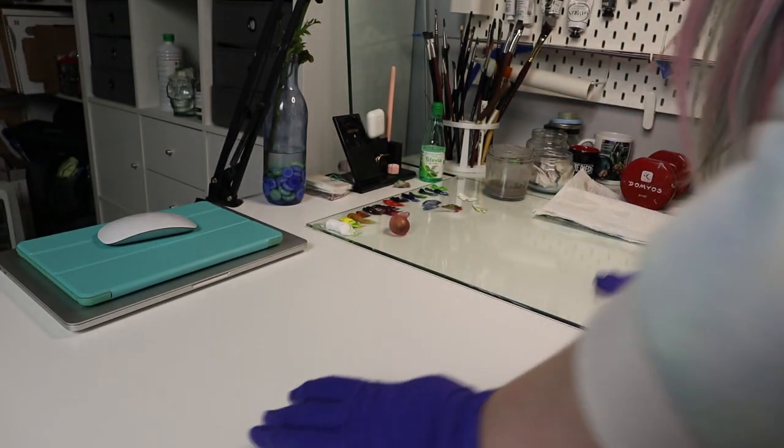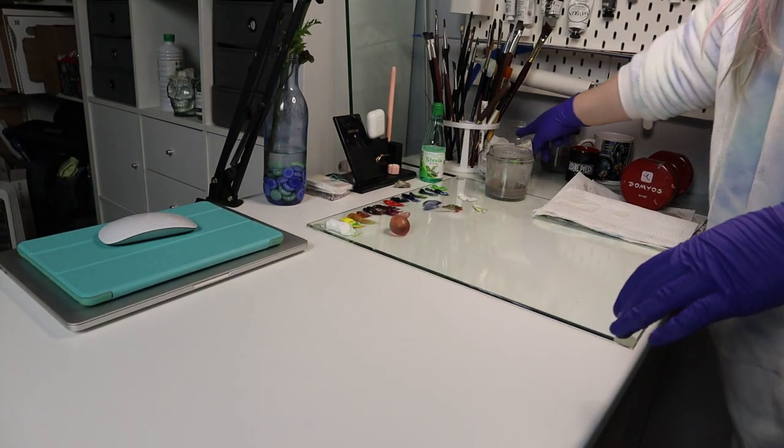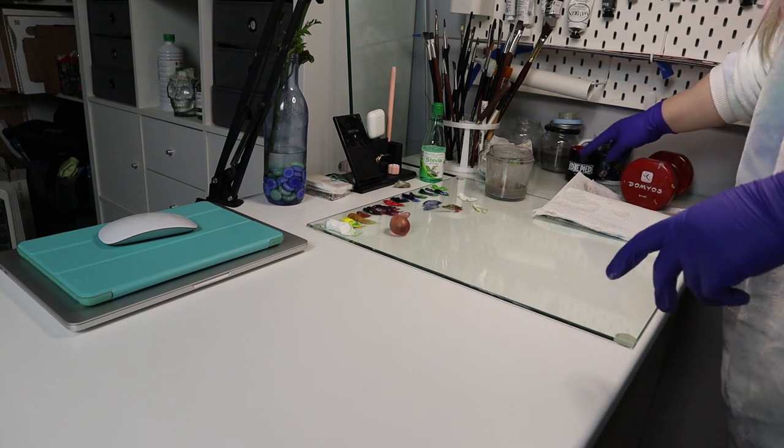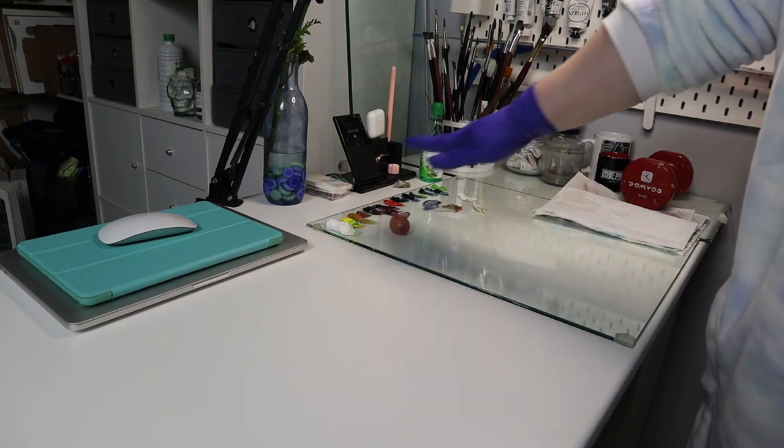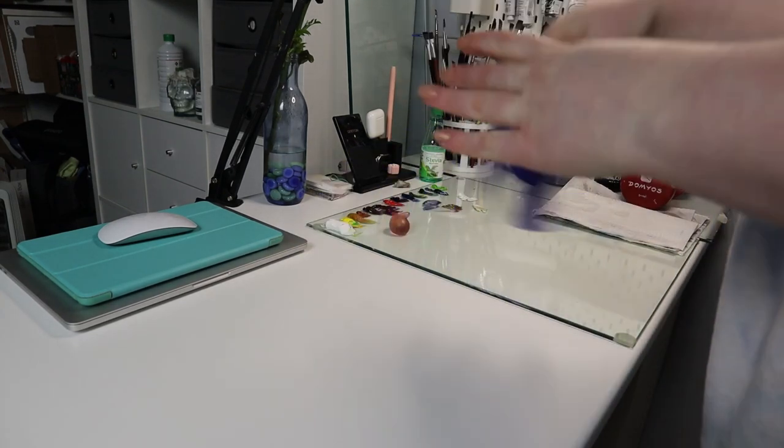Okay, let's go back to the brushes. This is how I leave the desk overnight with the jars of thinner. These are for water, for acrylics maybe. The palette here is ready to be used in the next painting session. I don't store it in the fridge because it's too big but it's okay.